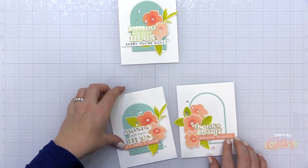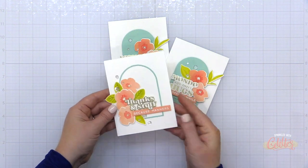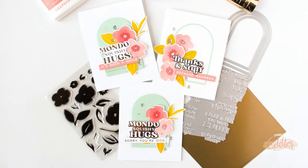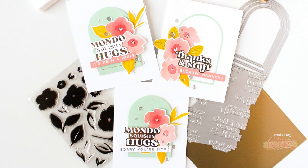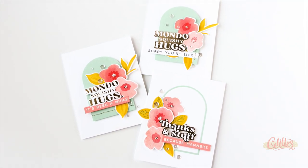You can see I have created three different cards using these foiled sentiments along with the Painted Florals stamp set from the Essentials by Ellen line and the Casual Tagline stamp set. I love the way these turned out — this colorway is absolutely beautiful. If you're interested in the colors I used to stamp all of these florals and leaves, I will have those linked in the YouTube description below.